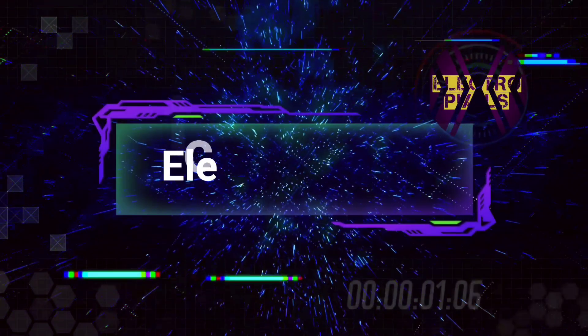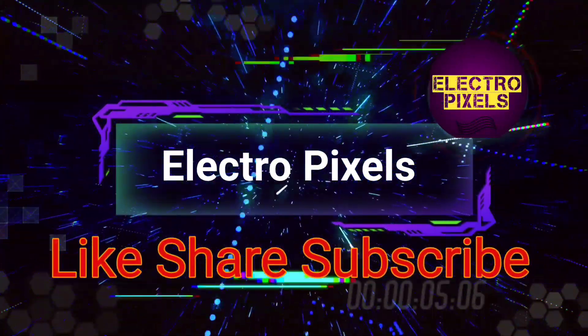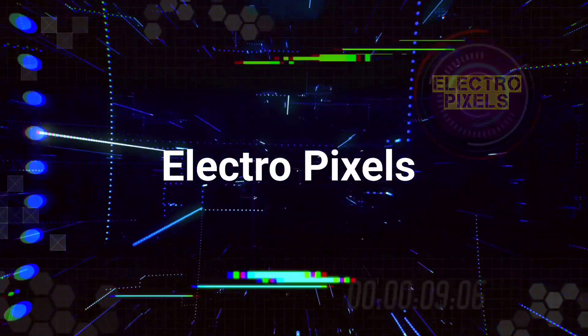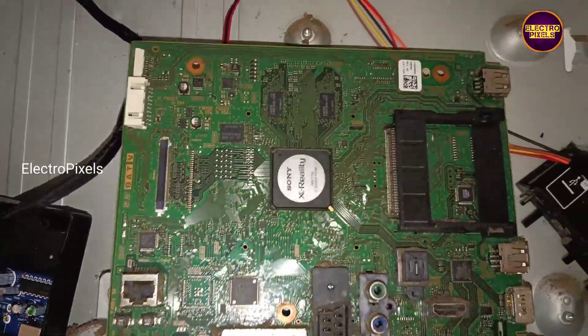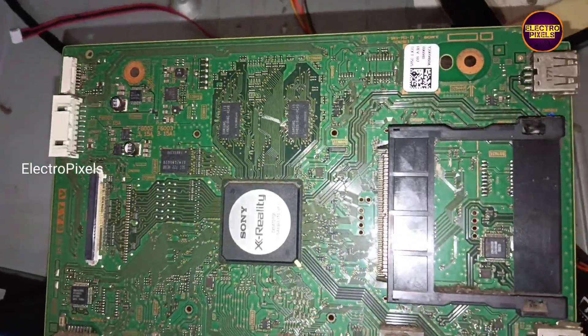Hello friends, welcome to Electro Pixels. If you like our channel, please don't forget to like, share, subscribe and press the bell icon for getting further notifications. Welcome friends. This is a 40 inch Sony Full HD LCD TV.